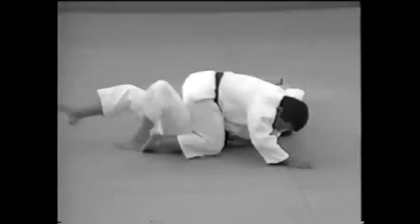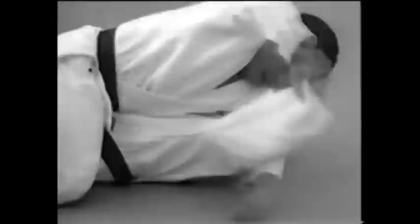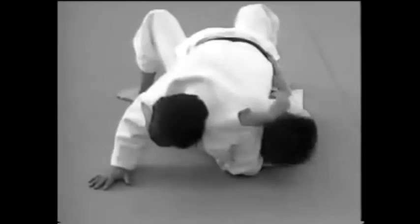This shows how to apply an arm lock by stretching the elbow. Enter into a tate shihogatame and apply an arm lock by stretching his elbow. Place your left arm underneath your opponent's elbow, using it as a fulcrum to stretch his elbow.